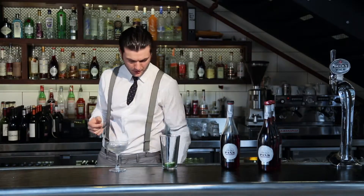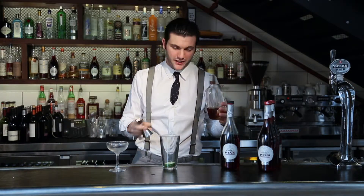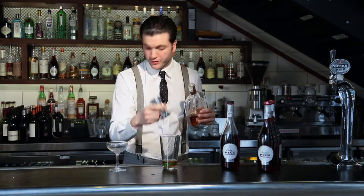We're then going to go with a shot of bourbon. We want to use a nice spicy, full-flavoured bourbon for this drink, so we're using Woodford Reserve. We've got 30 mils of bourbon in the drink.